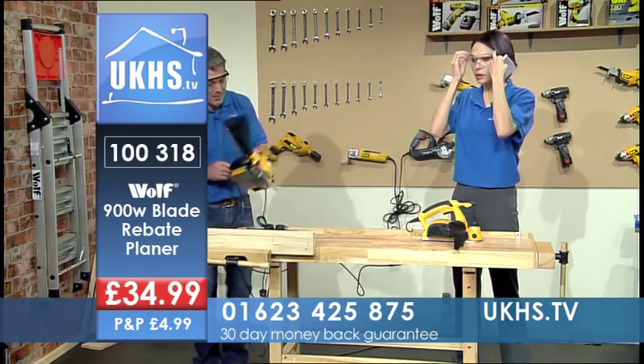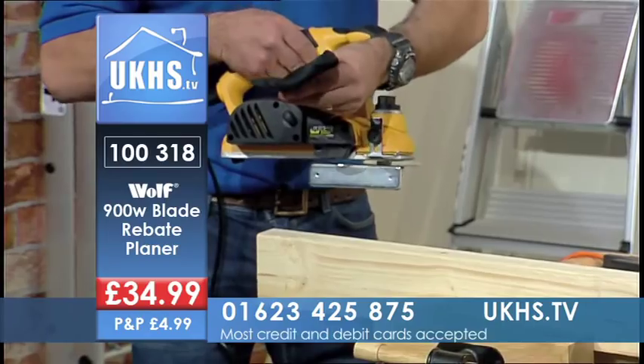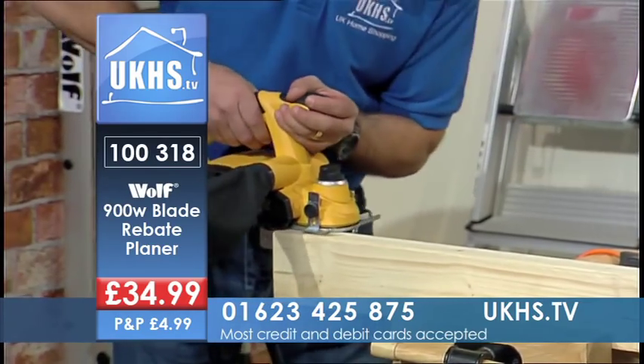I've got my safety glasses on. You've also got dust extraction, so that'll keep you nice and clean.